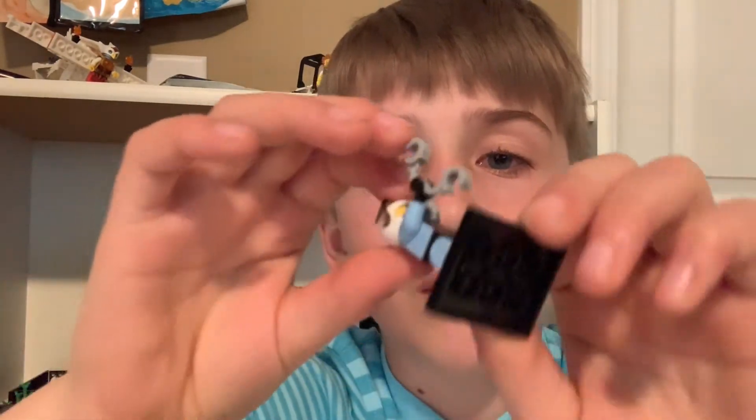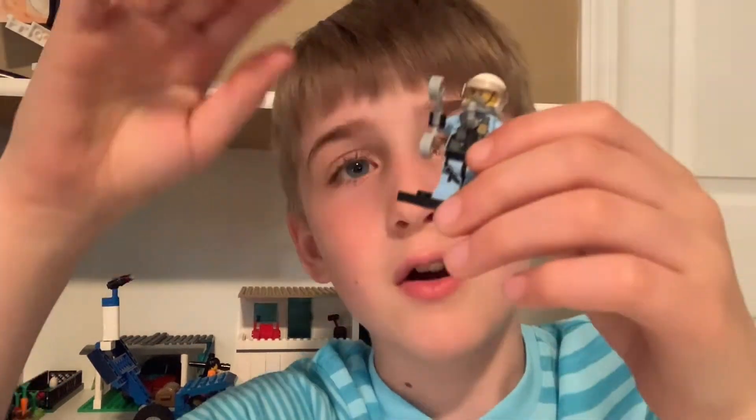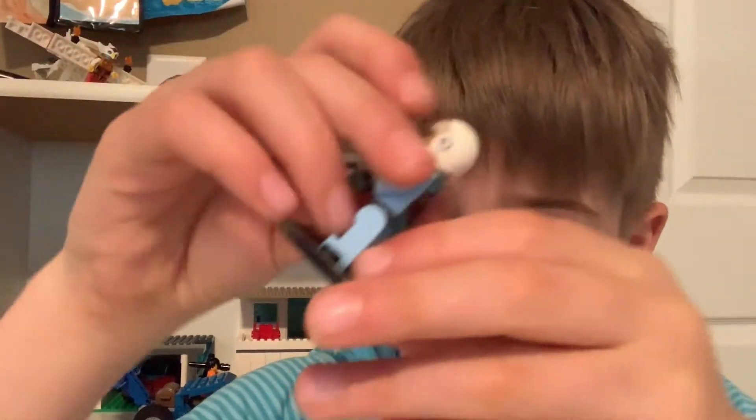Here's the Sky Police Jetman. There's this little visor that goes up and down, a gas mask, and handcuffs. He has a little vest with straps and the other part of the vest on the back.